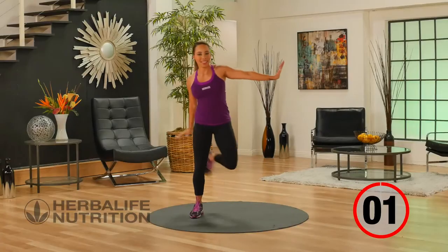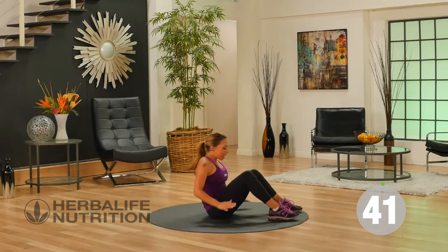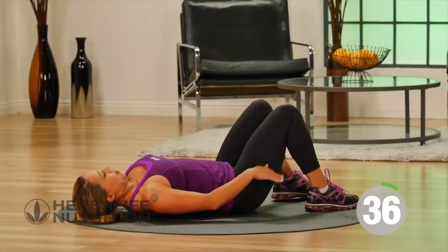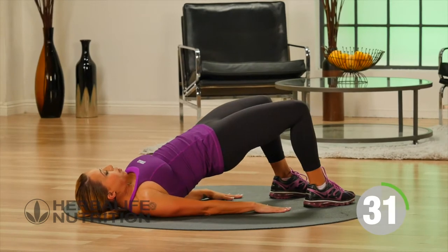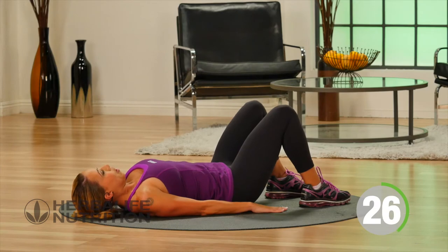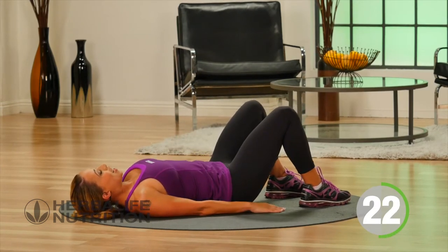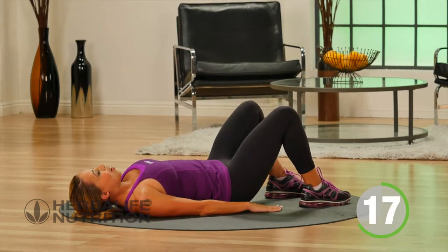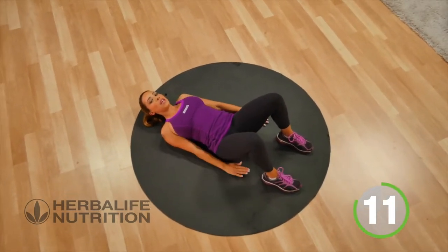Our next exercise is going to take you down to the floor and we're going to do bridge lifts — really going to work the booty. Lay down flat on the floor, feet are planted, hands are down on the mat. Lift up your hips, squeeze the glute, hold, and then slowly lower. We're going to do this nice and slow so you can really feel your glute activate. You don't want to push those hips up too high — just a nice straight line between the hips and the knee.